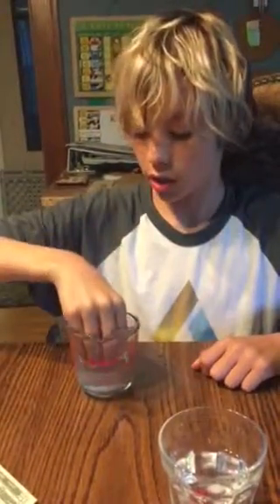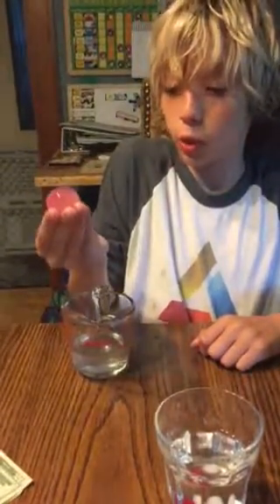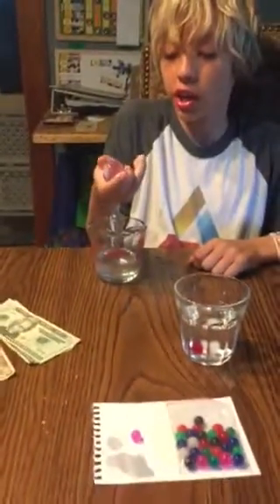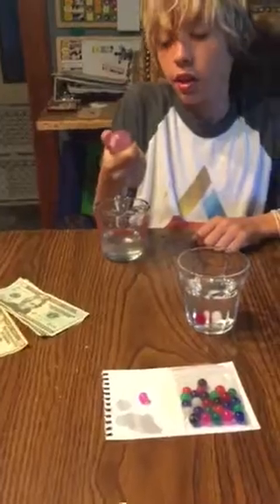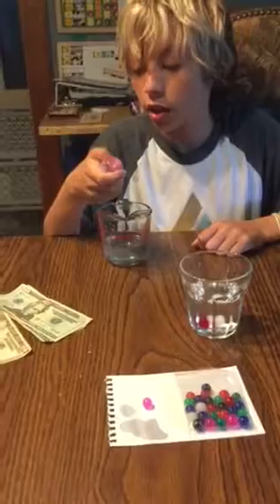This may look like a normal cup of water, but it's not. Because it's got a pink water ball in it. And this is after one day of sitting in water. This is that after one day. Pretty cool, huh?